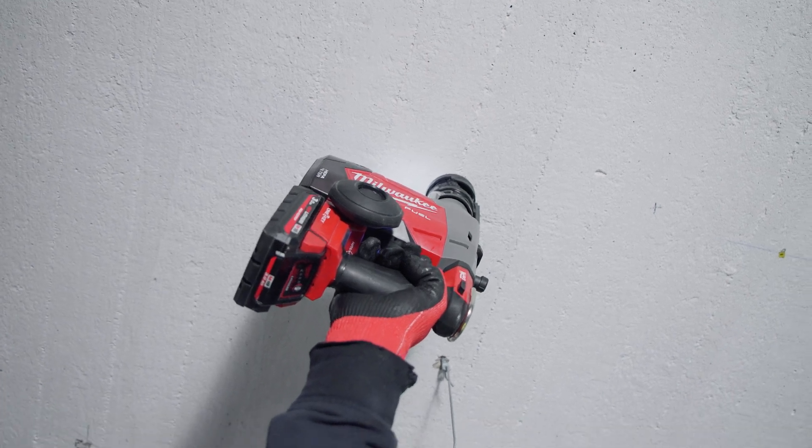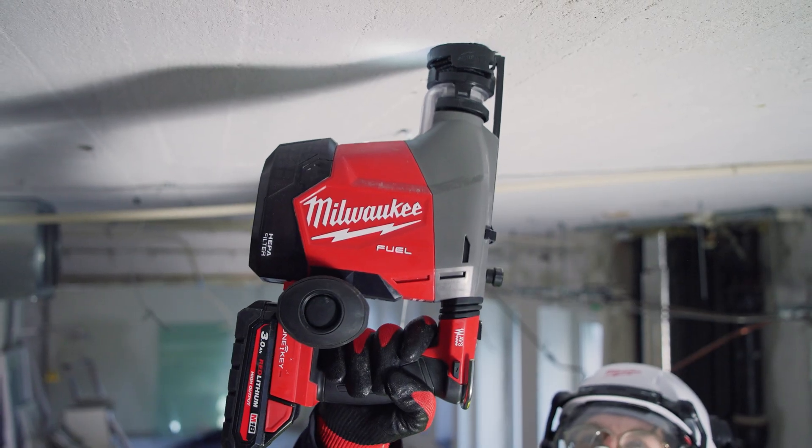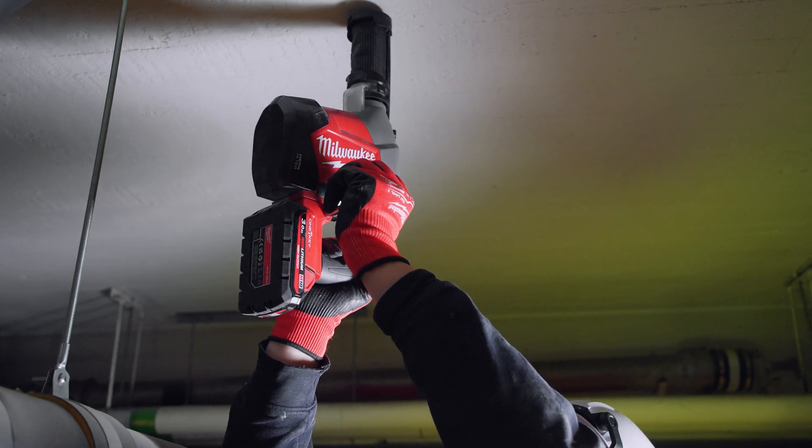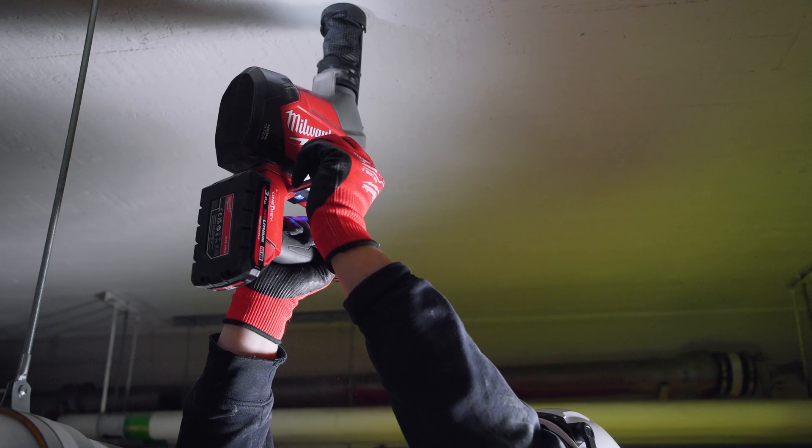I don't want to breathe unhealthy particles from the dust, and you don't want to get dirty yourself. I was very surprised about the weight and how easy it is to work with. For a full day of work, I was very surprised that I only need to use a 3-amp battery.